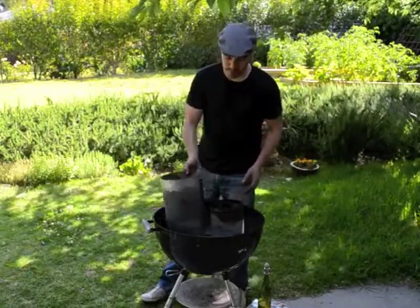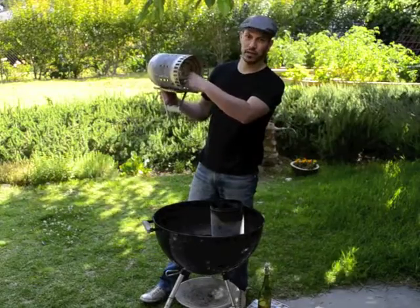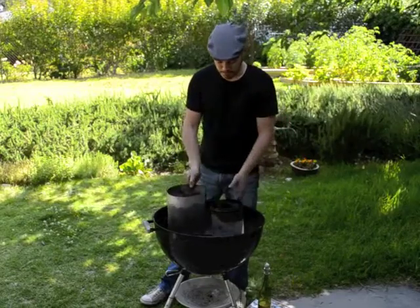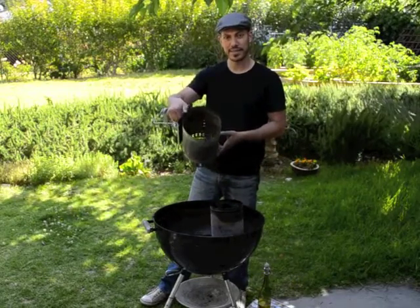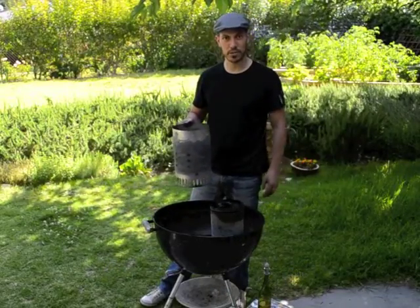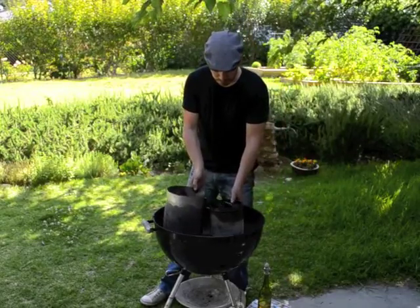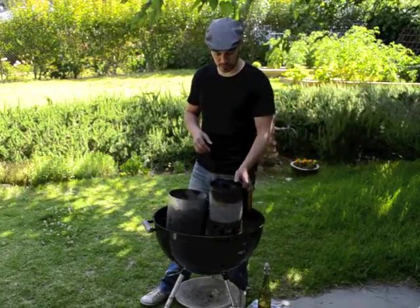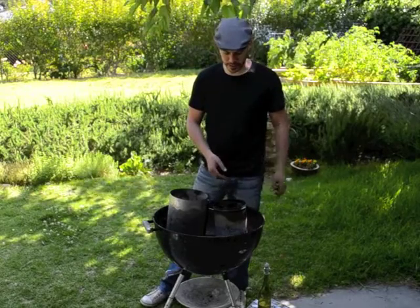There are several different models of these. It's basically a can with holes in it and a little shelf of metal in the bottom that separates the bottom compartment from the top compartment. This is the Weber one, which I like because it has a large capacity — filled up close to the top it's plenty of coal for even very hot high-temperature cooking in a large Weber kettle grill. There are other models that are a bit smaller but perfectly adequate for most things, particularly for smaller grills or if you don't need as much coal.